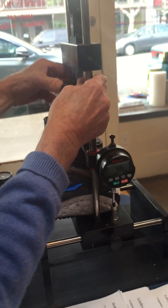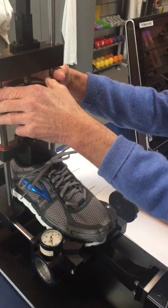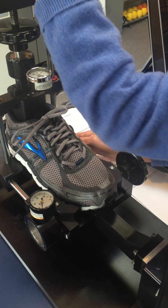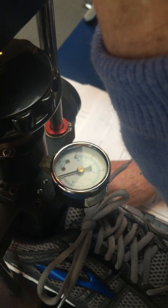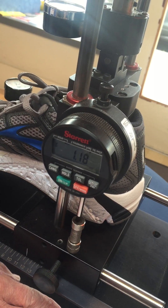To measure the energy rebound, we bring the shoe up to 100 pounds. When the shoe hits 100 pounds, we release the lever and the computer measures the amount of inch pounds it traveled up. That gives you how much energy rebound is in the shoe.